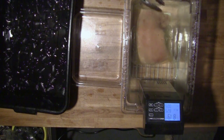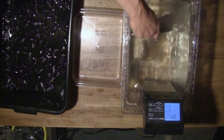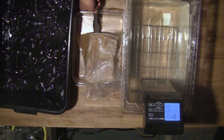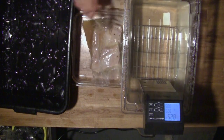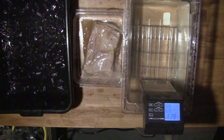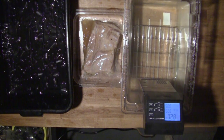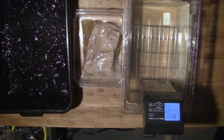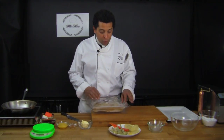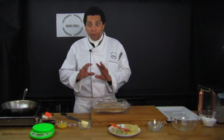The pork belly has been cooking for 12 hours. I remove it delicately because it's very fragile at this point, and place it flat onto the pan. I'll let it rest for 20 minutes before putting it into the ice bath — you must wait, because the sudden temperature change would be too brutal for the texture of the pork belly.